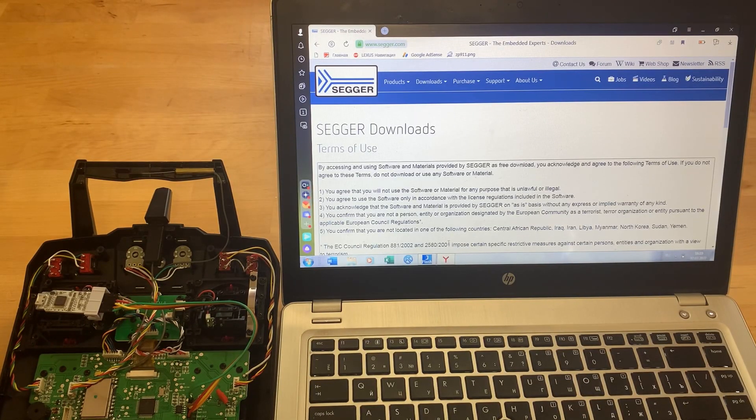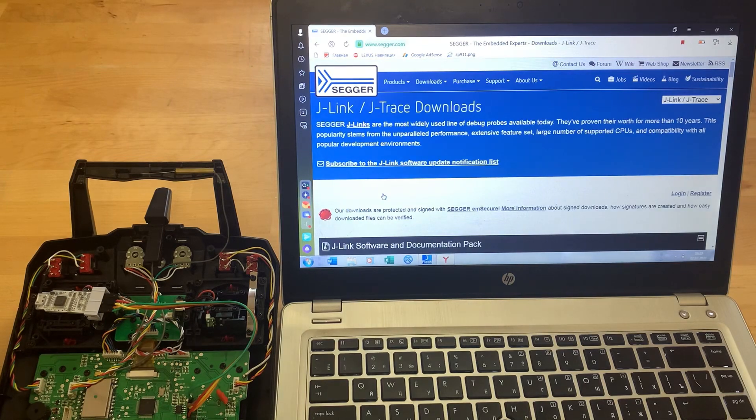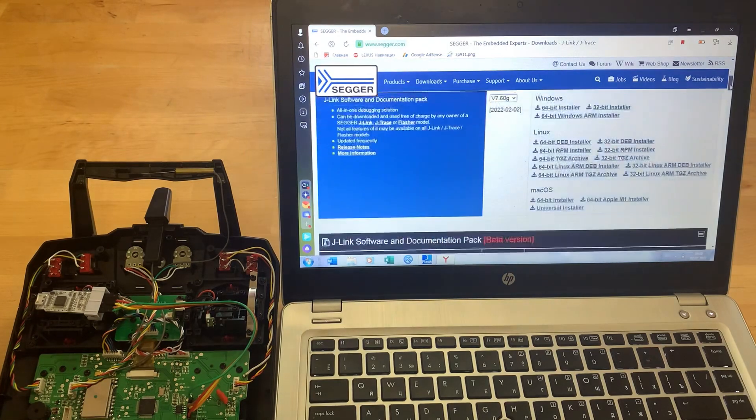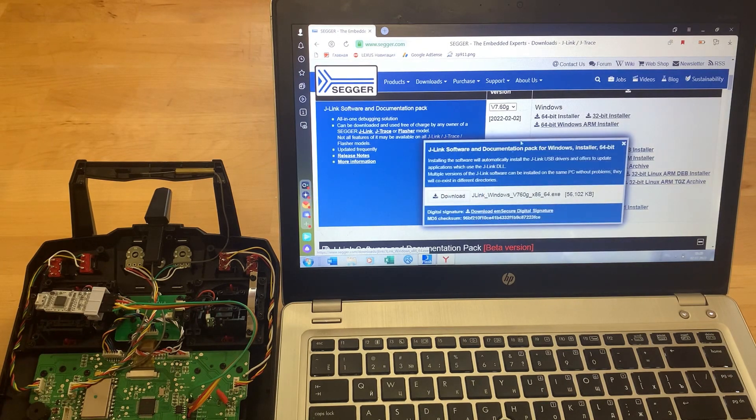Now we go to the official website segger.com. Select Downloads, then J-Link. Be sure to register on the website. Depending on your operating system, select the appropriate program. In our case it's 64-bit Windows. Click Download and install the program.